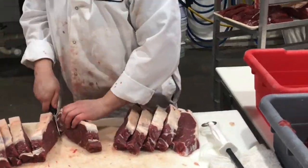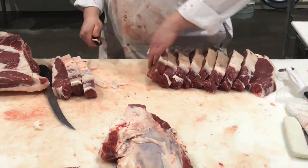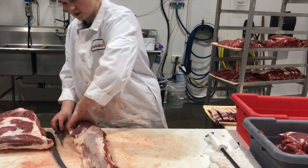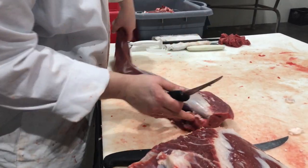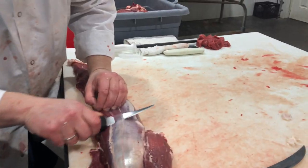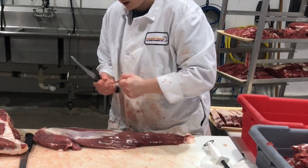That's a big New York strip. New York strip steak. This is the tenderloin — what's the shiny stuff on the tenderloin? Just a fascia covering that we're going to take off; it would cook up pretty hard.